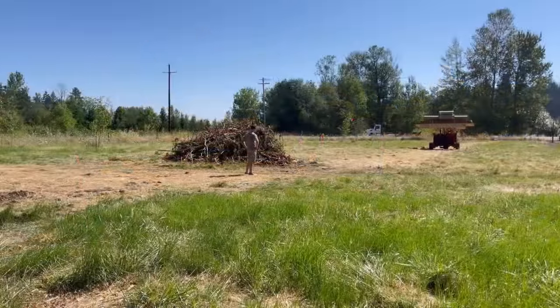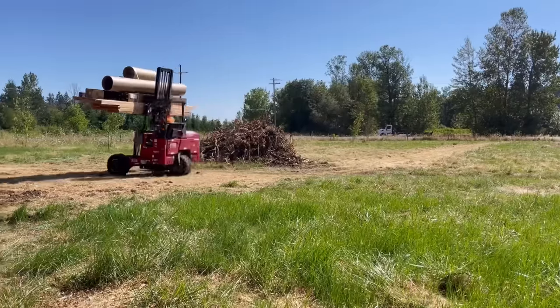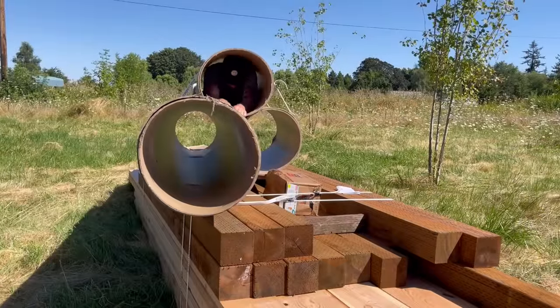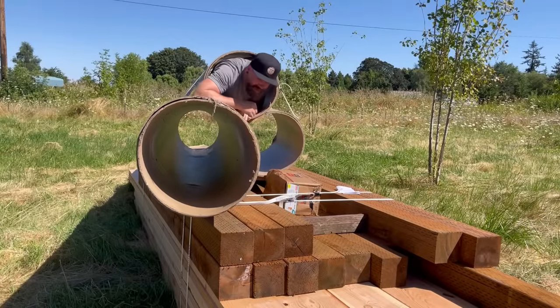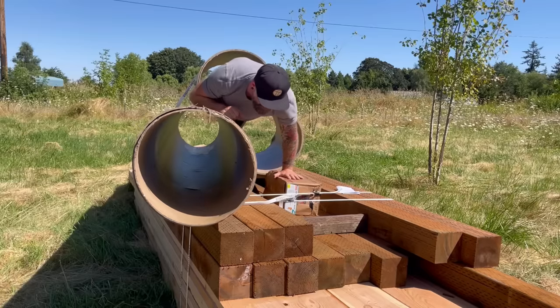About that time, our first of what is going to be many lumber deliveries showed up, which is funny because we're nowhere near ready for the lumber yet. But with the lumber was some sonotubing — 18 inches in diameter — which is going to make up the form for our concrete and allow us to get everything nice, neat, and level. Supposedly.